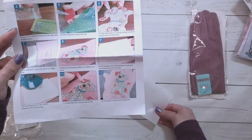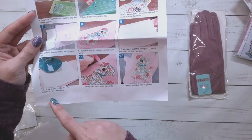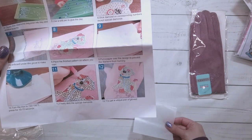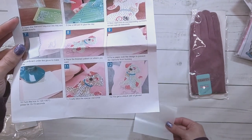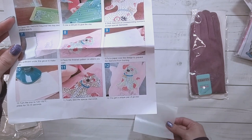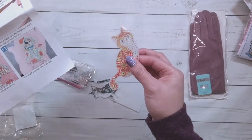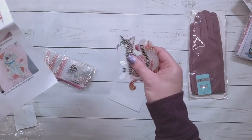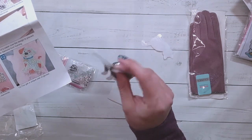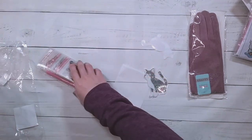So you turn on the iron and stick the special diamonds on — but wait, am I supposed to diamond paint it first or iron it on first? It sounds like they want you to iron it on. Whatever the material is, it's really thin.